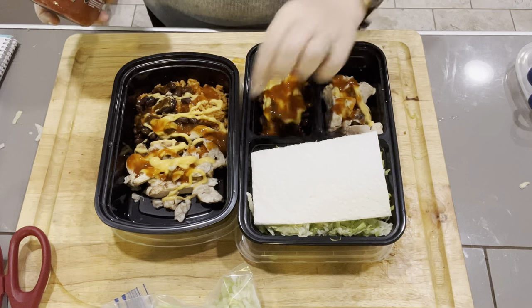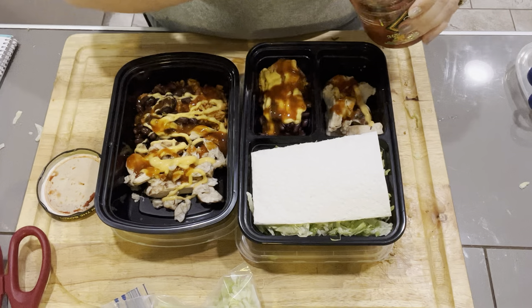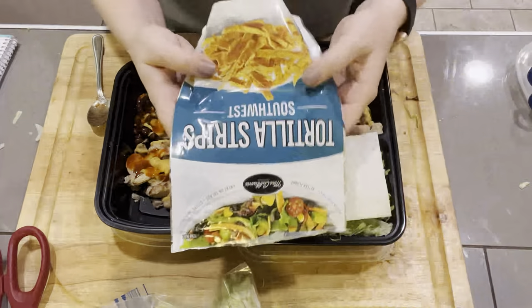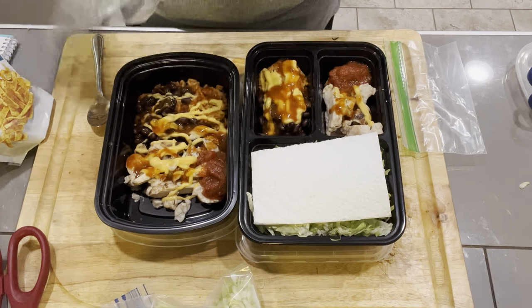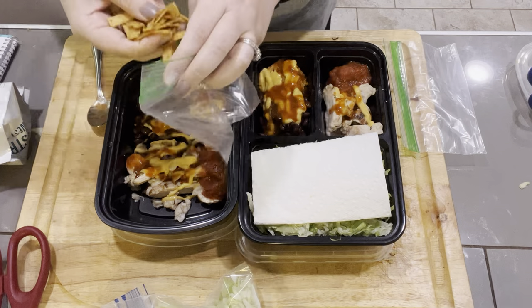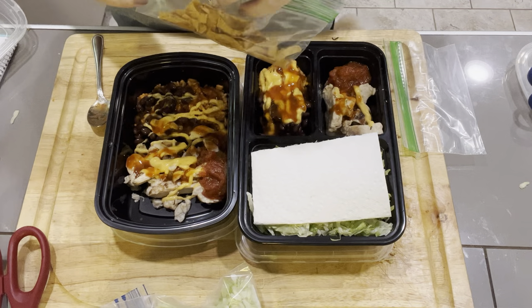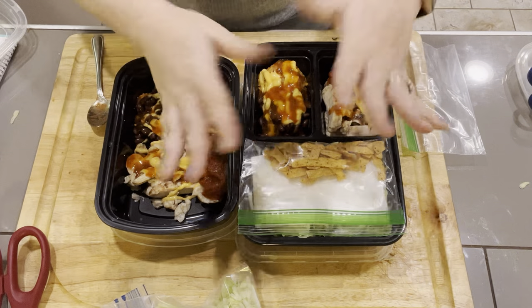If you want to add salsa, I would add it to your chicken side. I'm going to add just a little bit — you can add it in a little ramekin if you'd like. I'm going to mix it all up together anyway. Now I'm going to put my tortilla strips in a little sandwich bag so they don't get soggy. If you don't have these strips, just crush up some tortilla chips. There is something amazing about the ones that are the Southwest flavor.